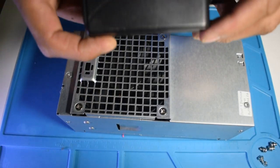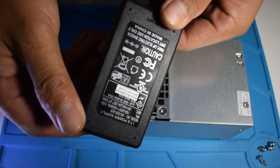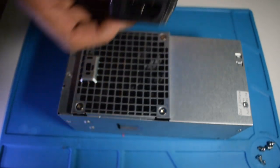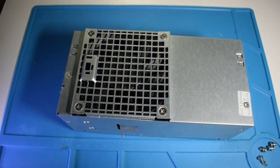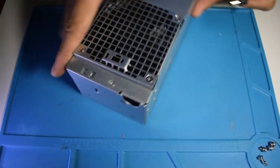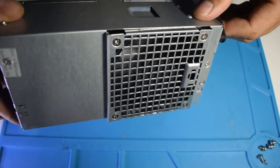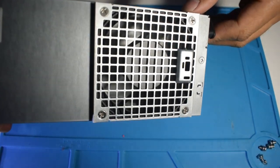After all is done, it's testing time. I have this power adapter, a 220 volts to 9 volts. As you may see, it works well.